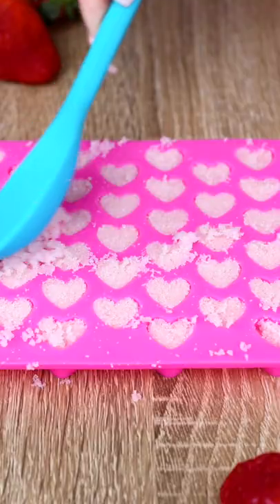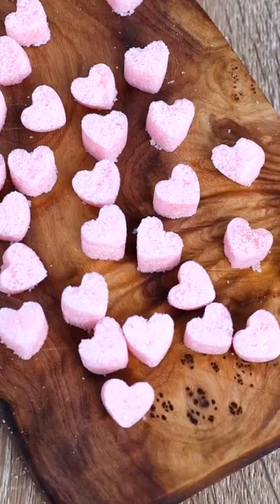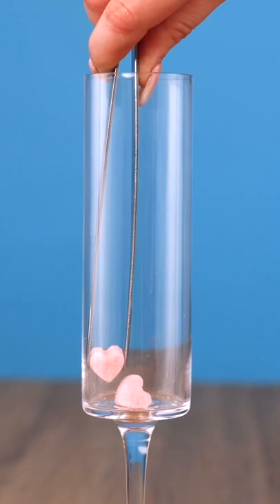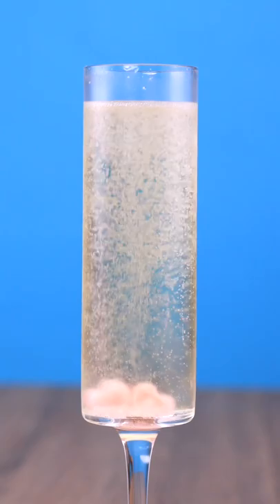Mix it up real good and then we're going to fill our molds. Let them dry overnight and pop them out and get ready to make some cocktails. You can make old-fashioned mojitos or use them to add a little bit of sweetness to some champagne. Stay thirsty!